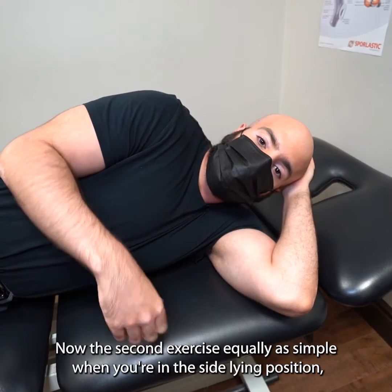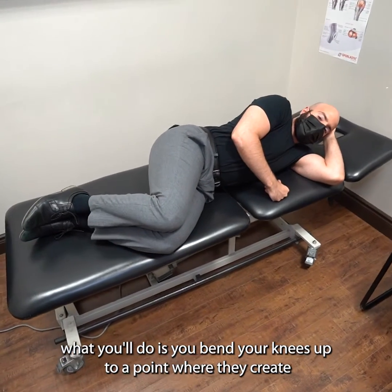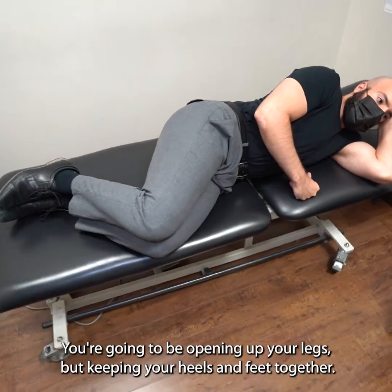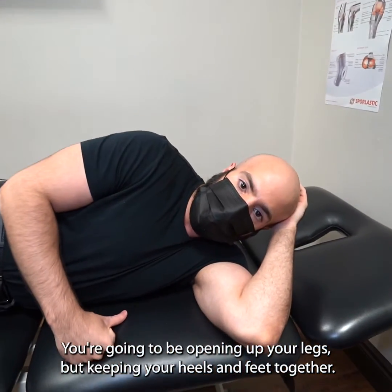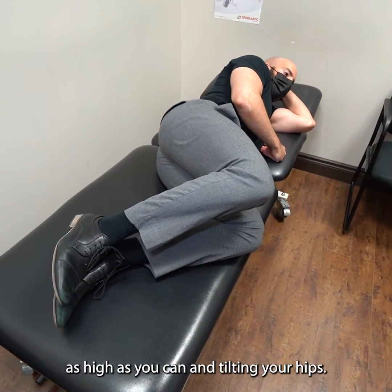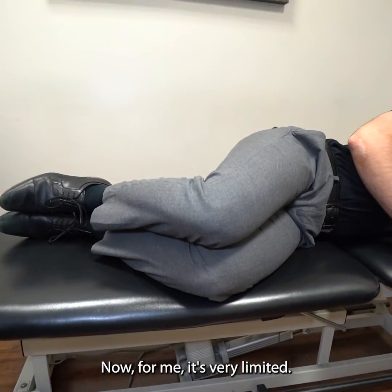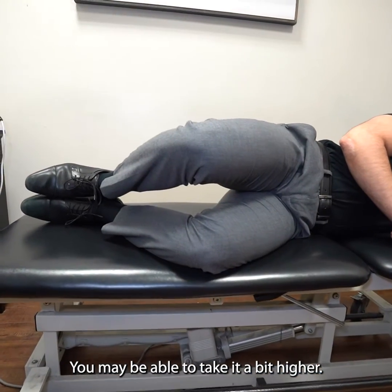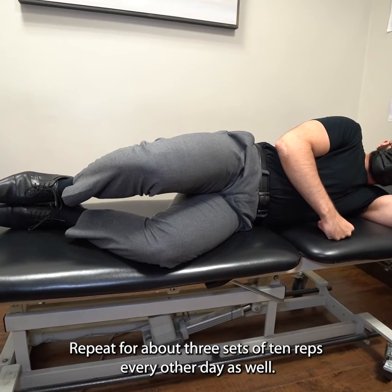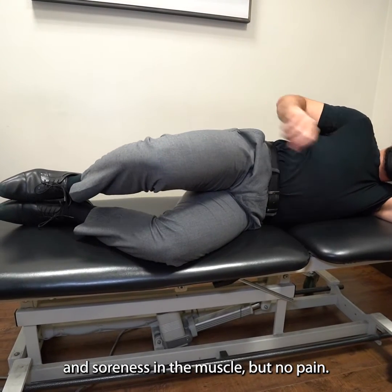The second exercise is equally as simple. In the side-lying position, bend your knees up to a point where they create a 90-degree angle. The goal is to open up your legs while keeping your heels and feet together — open up facing forward as high as you can without tilting your hip. Hold that up for two seconds and then bring it back down. You may be able to take it a bit higher than me. Repeat that for about three sets of ten reps every other day, looking for that feeling of muscle fatigue and soreness but no pain.